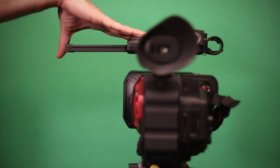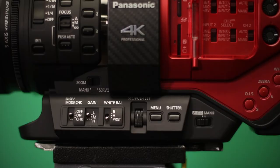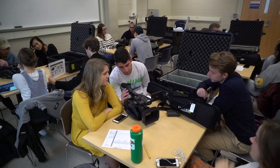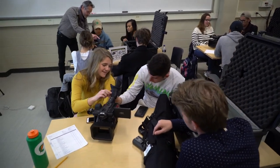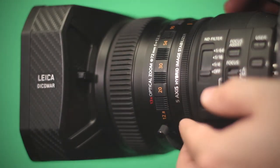Before we continue with our video project, let's review some of the basic recording functions this camcorder has to offer. To fully utilize this equipment's capabilities, let's first switch it to manual. When working on your project, you will want to adjust the composition of your shot, the brightness, and the focus. The first ring is your focus. The second ring is your zoom control. The third ring is your aperture or exposure control.